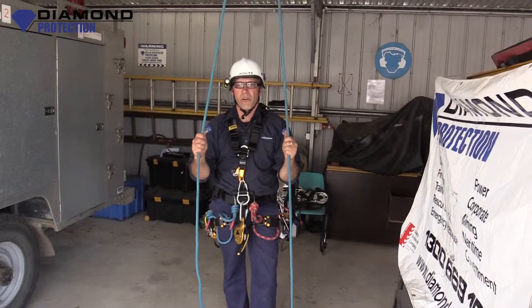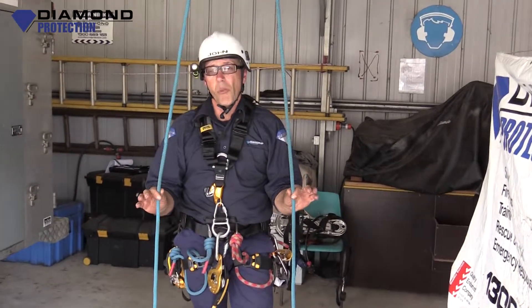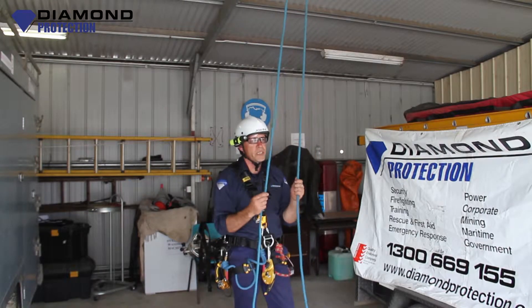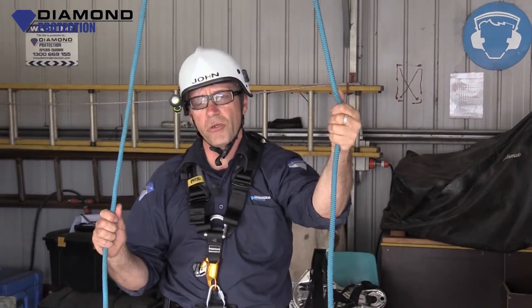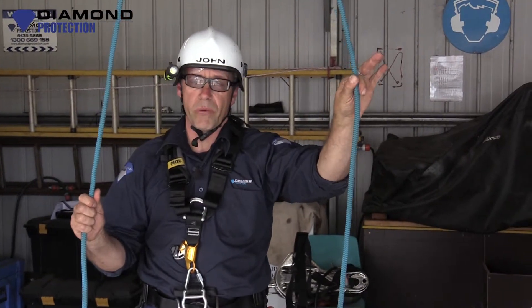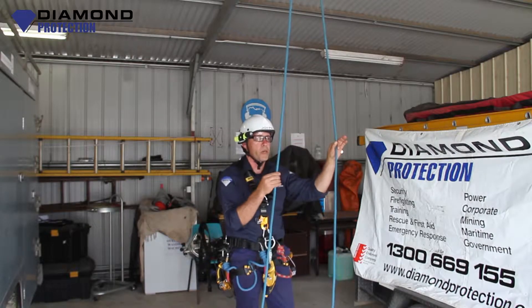Points of contact is a very important part of this. While on twin ropes we need to be on two points of contact at all times. That means one full point of contact on this rescue line — which I'll call our backup line — and one full point of contact on this main line.